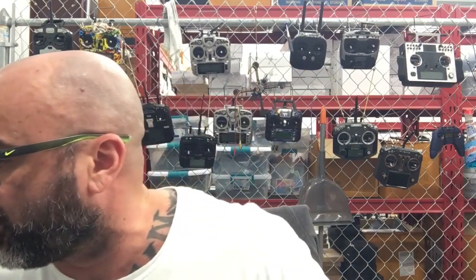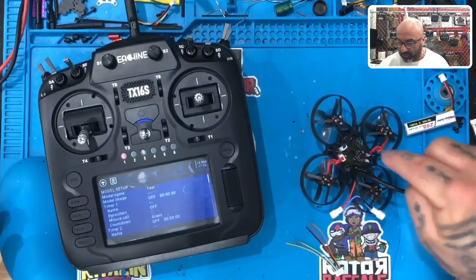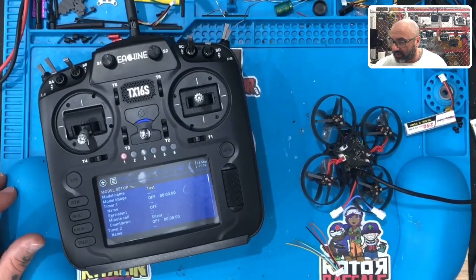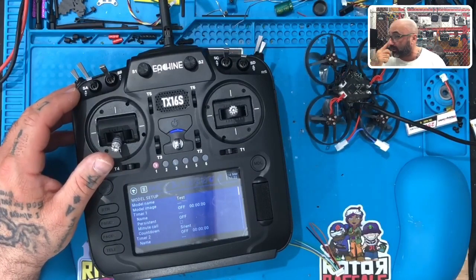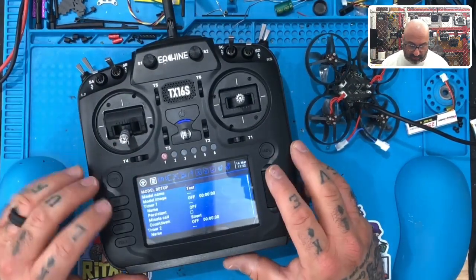Hey guys, Targo Cycle on FPV. I'm getting ready to send this quad back to a customer. Let me show you what I'm working on here. So this is the Mobula 7. Had a hell of a time working on this one. There were some serious issues, but we got it resolved. What I'm going to do now is just set up his sticks here. So if anybody's got something like this or you need some Mobula 7 help, this is a good time for you to watch what we're doing here.